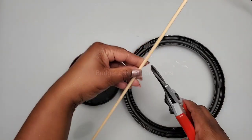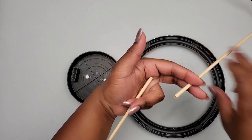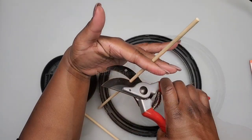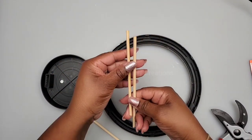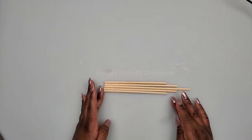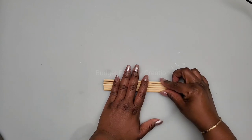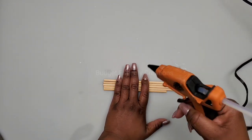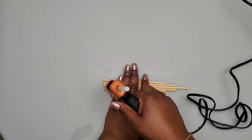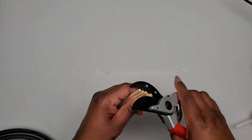I'm also using a Dollar Tree mirror frame — this is the eight-inch mirror frame; I'm not using the mirror itself. I'm using garden shears to cut my bamboo skewers as it gives them a nicer, neater cut. I'll cut five pieces: the first piece will be eight inches, then two pieces at seven inches, and two pieces at six inches. I line them together so they're nice and straight, then use hot glue to attach them, and use my shears to even the edges.